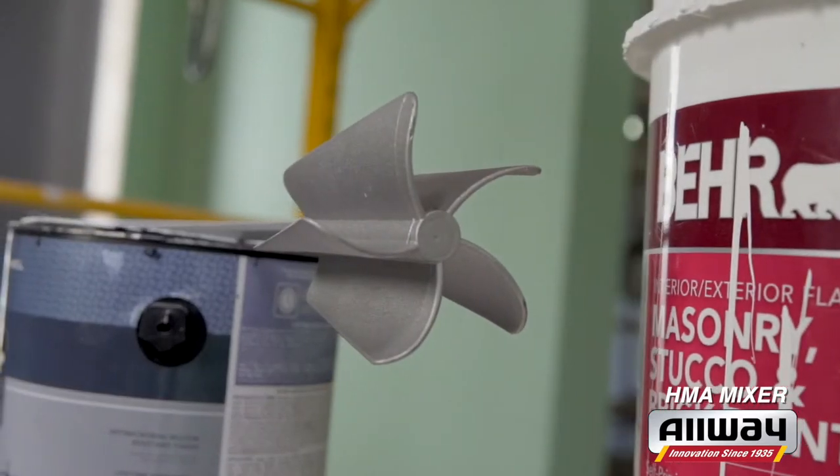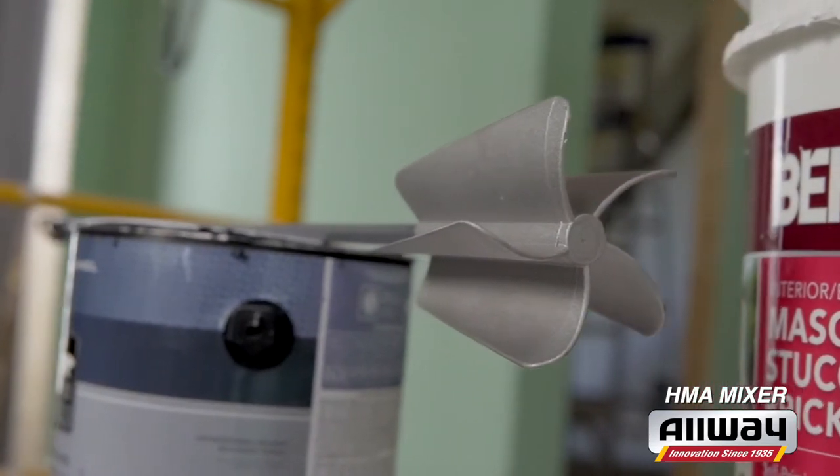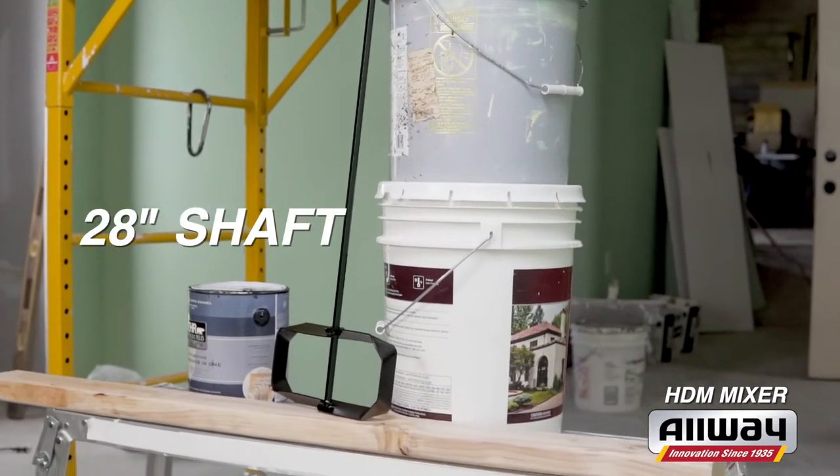For mixing mud and thicker material, the HMA has heavy-duty aluminum veins that get the job done. Or choose the rugged traditional HDM style with its 28-inch all-steel shaft.